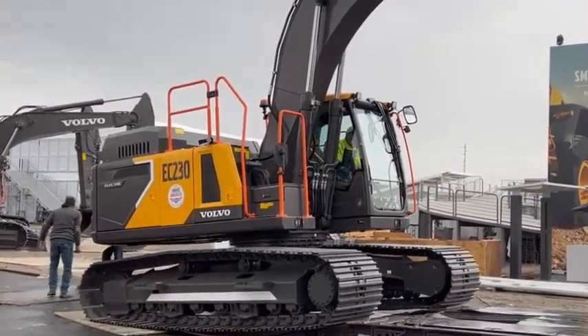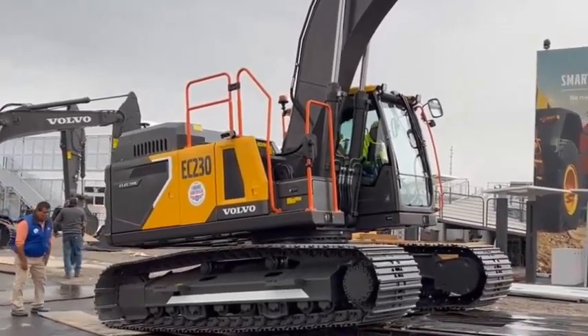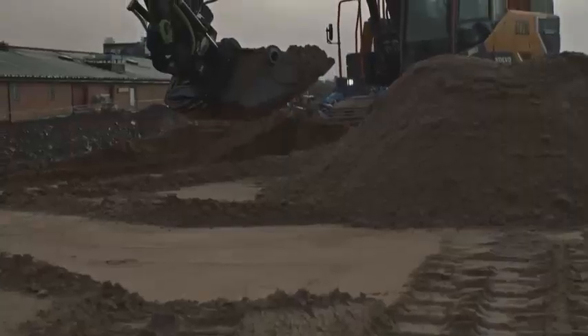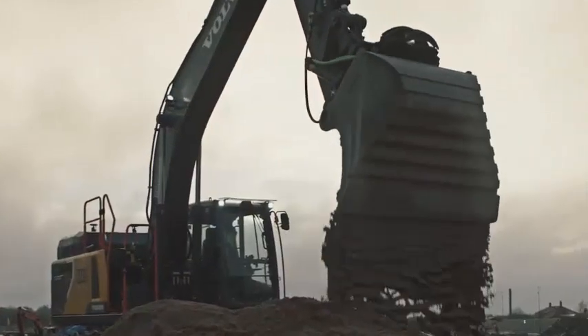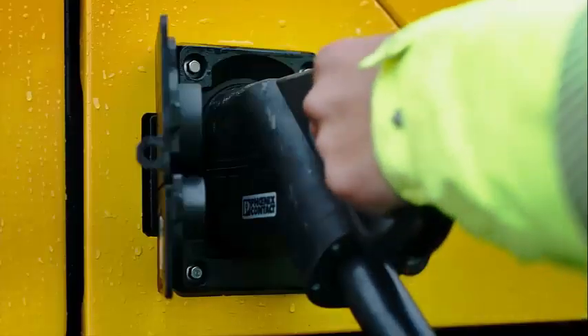It also comes with a charging cable providing a power level of 22 kilowatts, enabling battery charging via a C socket, as well as the option of a mobile power bank built specifically to meet the demands of the EC 230 electric. With this range of charging solutions, Volvo CE is providing the flexibility customers need to get the job done — not only with the machine itself but with the infrastructure needed to keep the machine up and running with minimal effort.